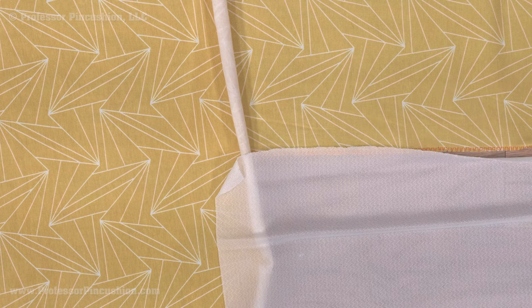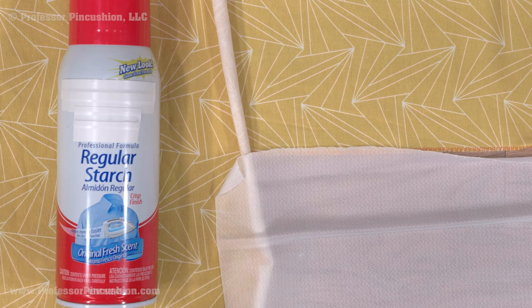While working with fabrics that roll can be frustrating, there are ways to make it easier so you can continue to sew with them to make wonderful garments.